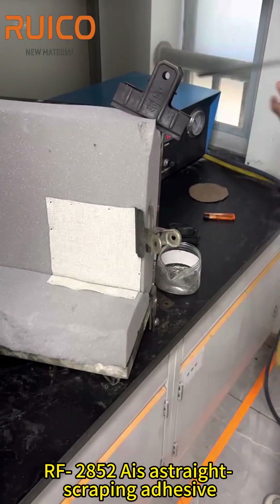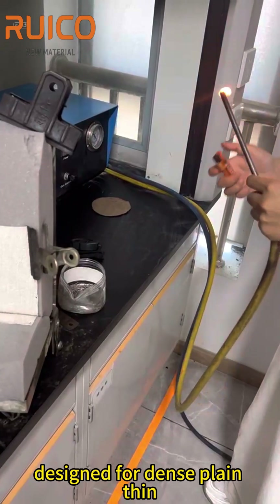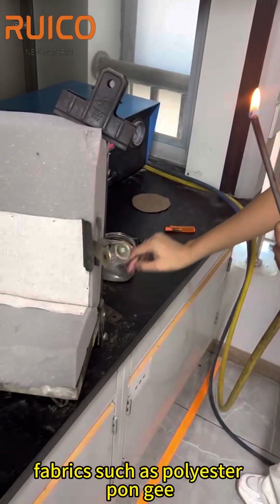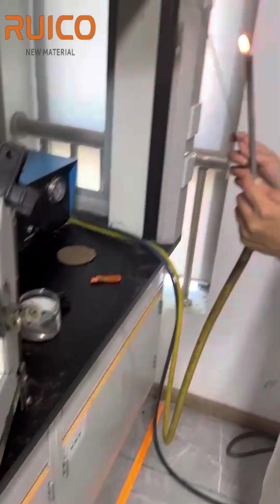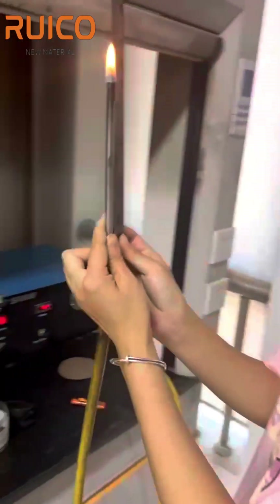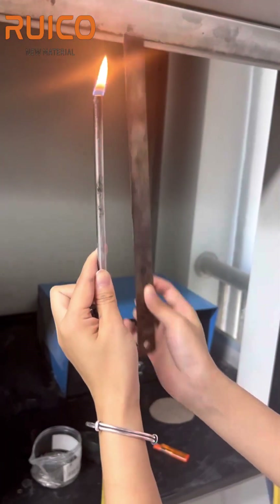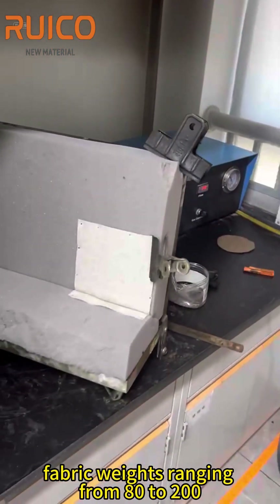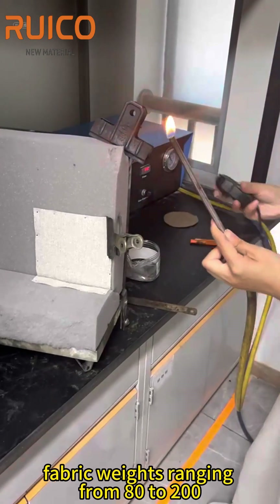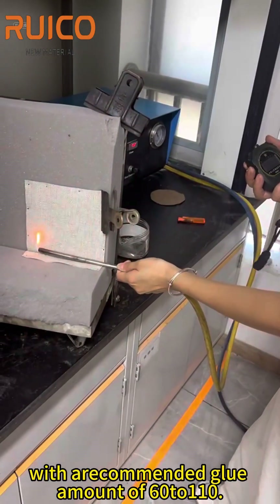Our F2852i is a straight scraping adhesive designed for dense plain thin fabric, such as polyester pongee, Oxford fabric, luggage fabric, and baby carriage fabric. It is suitable for base fabric weights ranging from 80 to 200, with our recommended glue amount of 60 to 110.